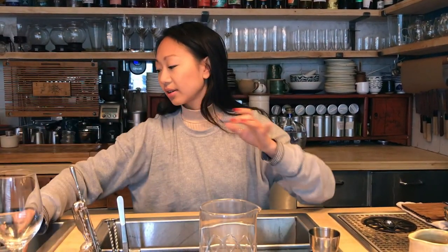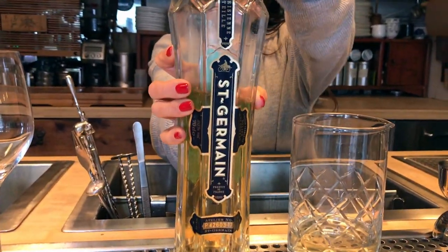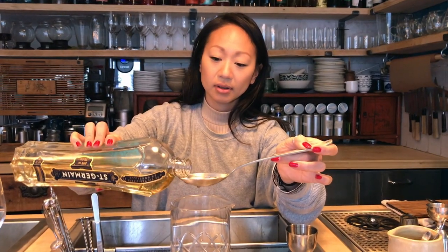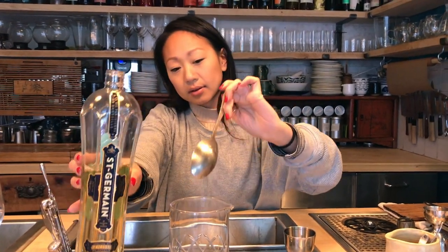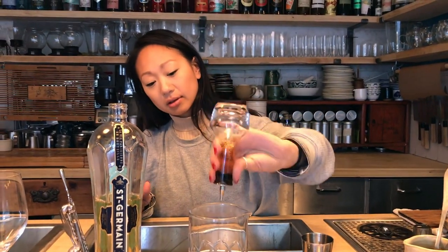And then, last but not least, we're going to take 10 ml of this delicious elderflower liqueur, Saint Germain. And then some bitters — five dashes of peach bitters.